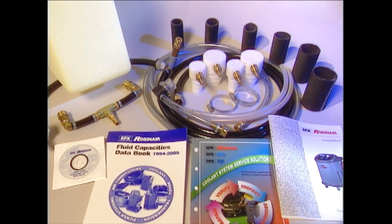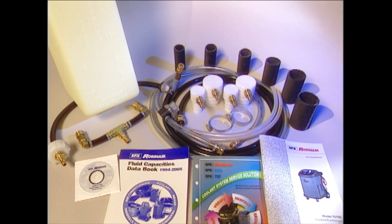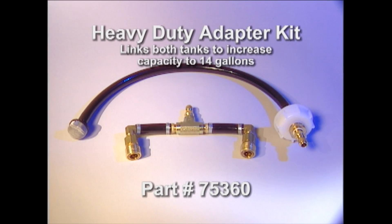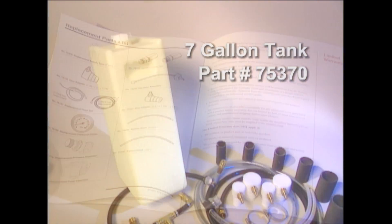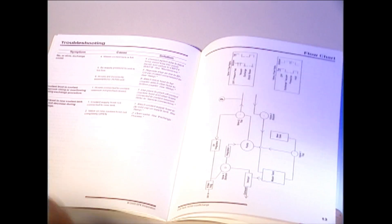To enhance your service capabilities, SPX RobinAir also offers a complete line of accessories. The 75700 Cool Exchange comes standard with hose clamps, hose segments, and a wide variety of step adapters. You may also order the 75360 heavy-duty adapter kit for larger vehicle applications and an extra 7-gallon tank, part number 75370. For your convenience, the owner's manual lists replacement parts as well as a full line of additional coolant service accessories for the 75700.